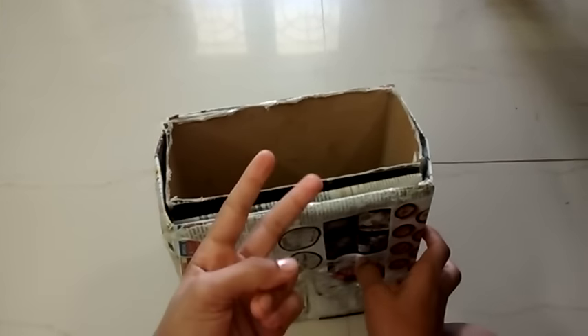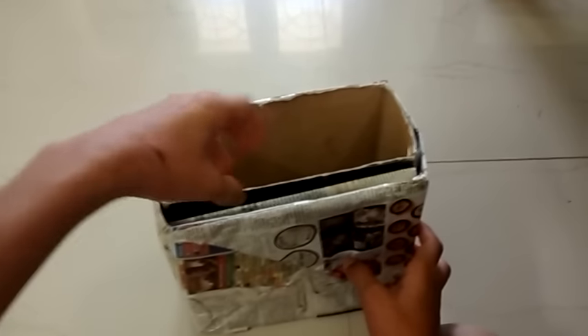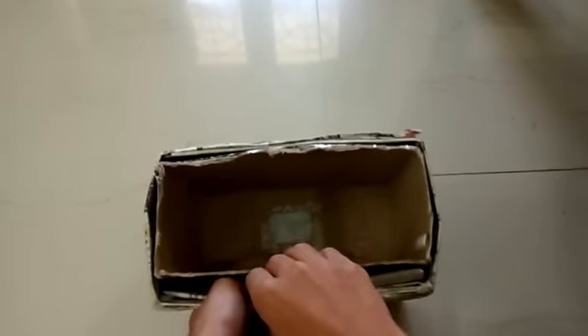How we made this, I'm gonna share my experience and tell you. First, you're gonna need two boxes in which they both fit together like this. If it doesn't fit, you're gonna put papers to adjust it. You're gonna need another box, like this.